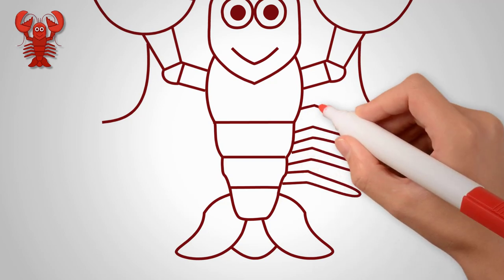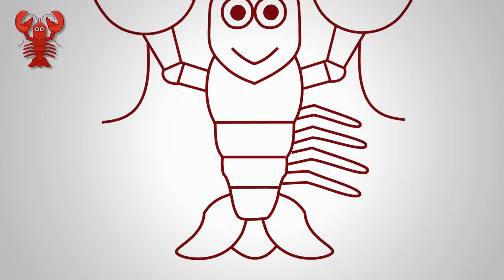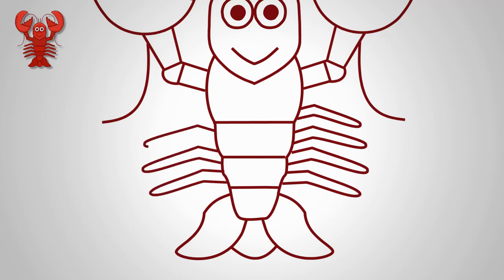Draw four legs on each side of the torso. Each leg is slightly bent and they are all lined up — four legs on one side and four legs on the other side.